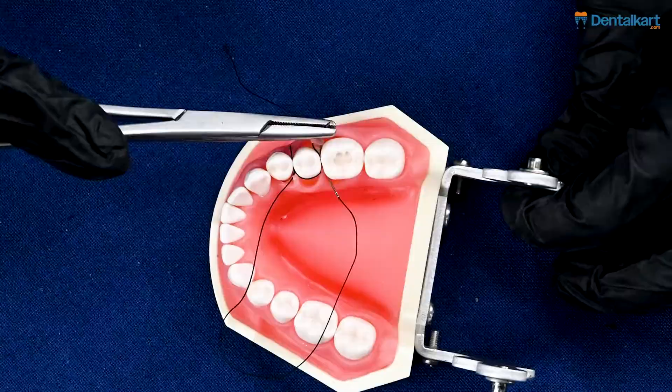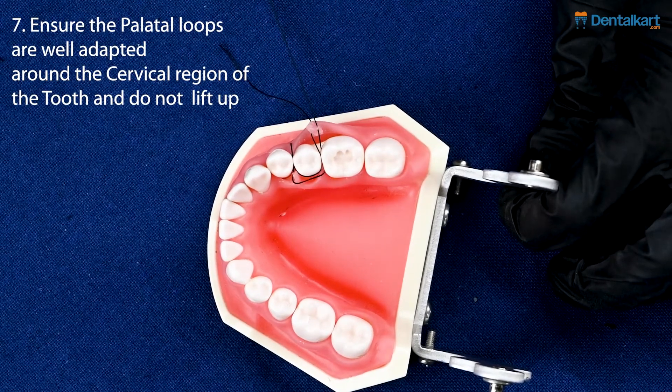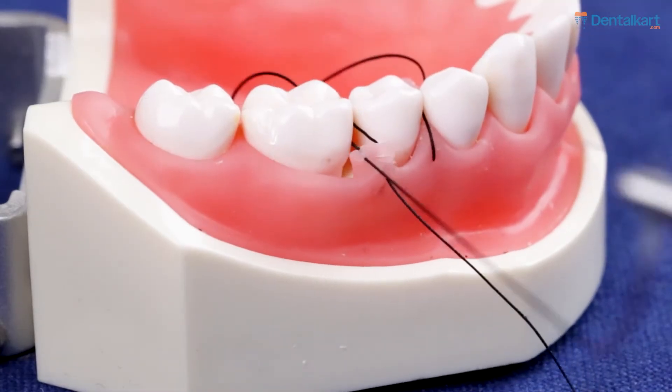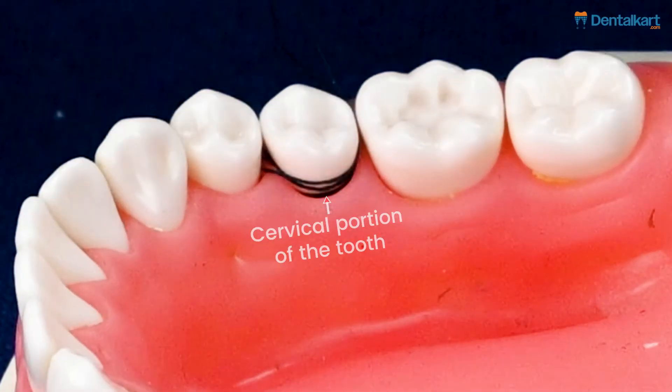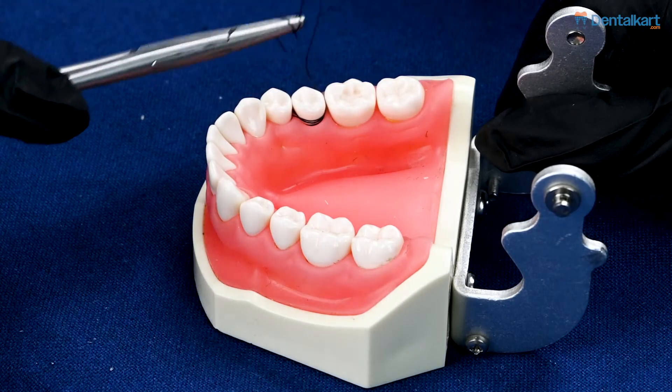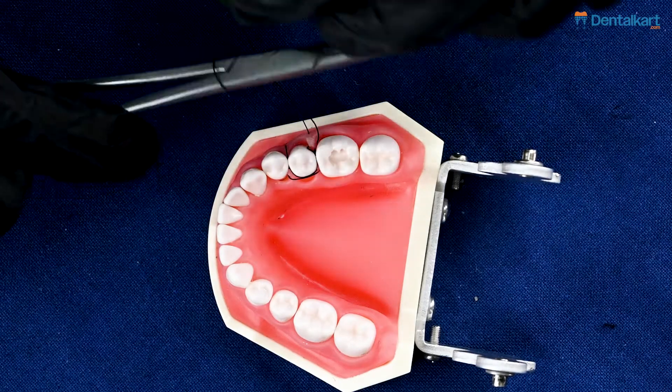It needs to be made sure that the palatal loops or slings are well adapted to the cervical portion of the tooth — in this case, the premolar. And we follow our same knotting protocol.